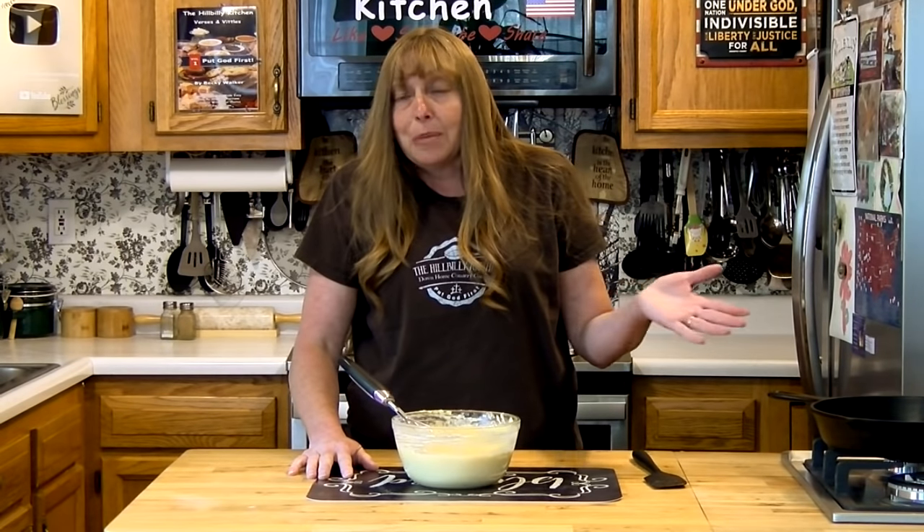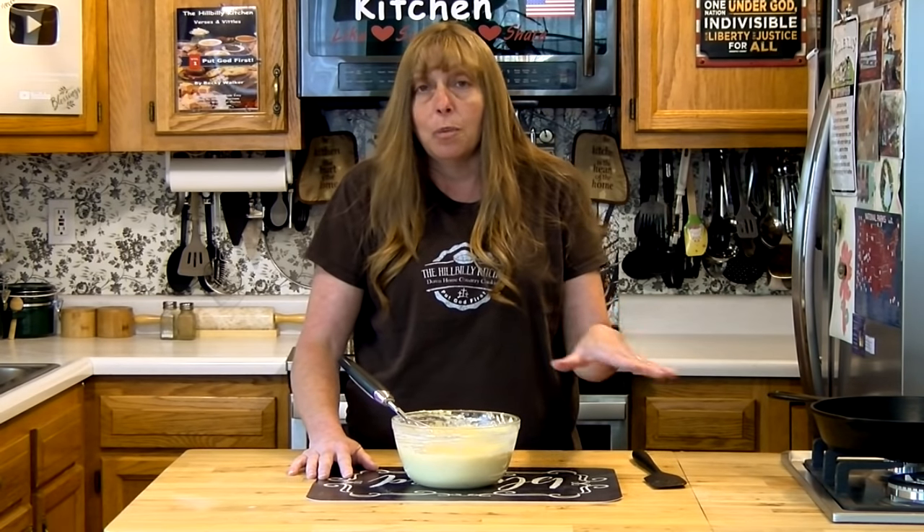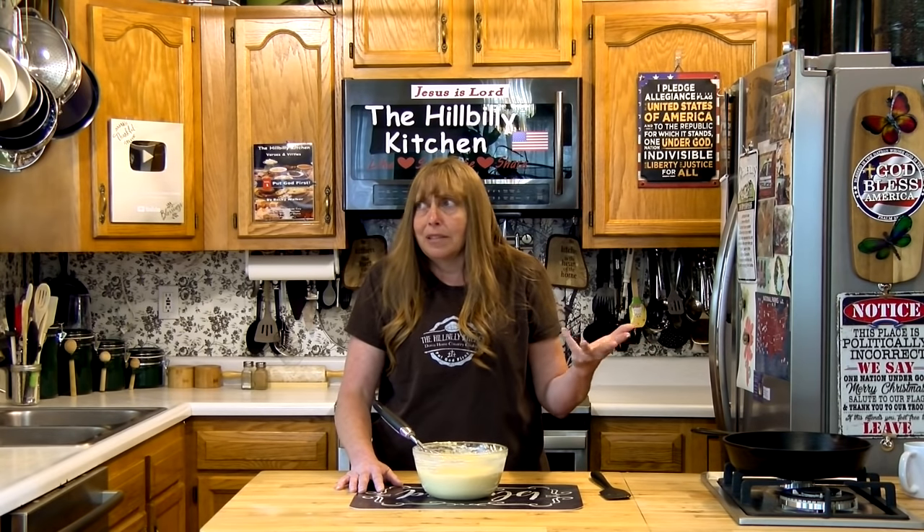Cornbread is a really easy recipe — it mixes up much faster than your oven will preheat to 400 degrees. When you're making this at home, you probably want to get the oven close to preheated and put that butter in before you even start mixing the batter. If you're using the self-rising cornmeal mix, you're not going to have many ingredients at all — it takes it down to just three or four ingredients to make cornbread.